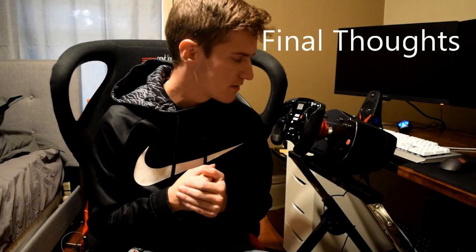For my final thoughts on the GT Ultimate 2 by Next Level Racing: I really like it. It's very sturdy, very comfortable, and it really gets the job done well. My only gripe is the price, but if the price isn't a problem to you, this might be a system to look into. The value can be there. Other than that, I really like this setup and hopefully this review is helpful for you guys. If you have any questions about the products, just leave them down below.